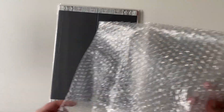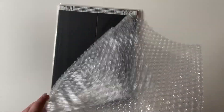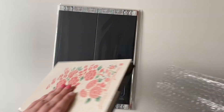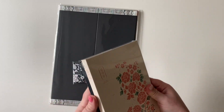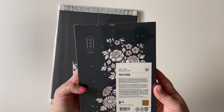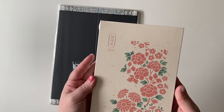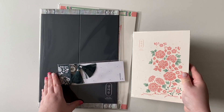I just got a couple more things this time. In this order, I got some of the bigger things, like the photo book. This is a bit bigger than the other postcard books — it's a little bit bigger than the usual postcard book.